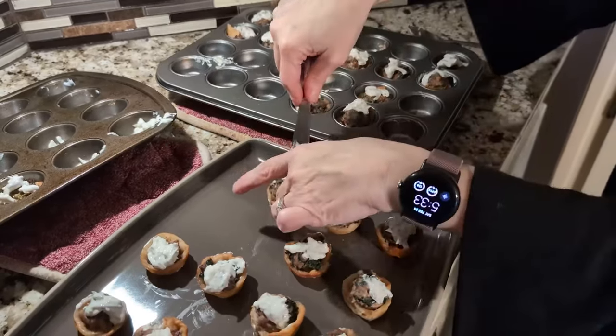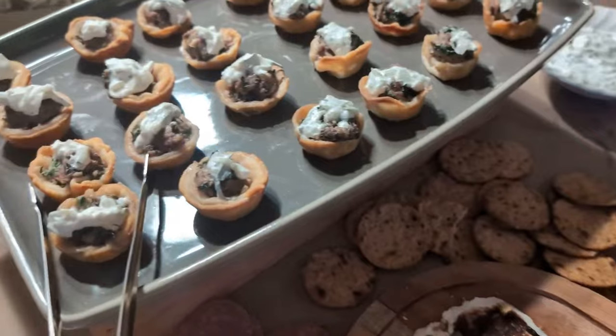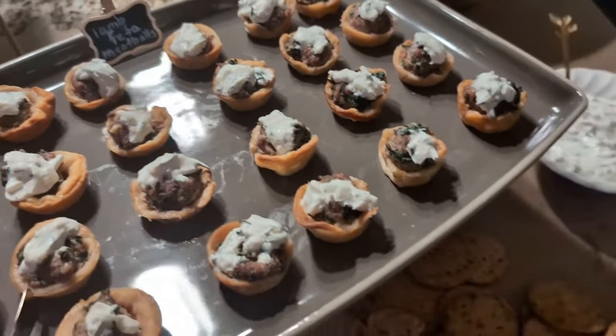You can also use ground beef or ground turkey if you do not like lamb, but my guests love these, as did I. They were delicious.